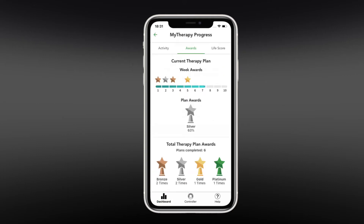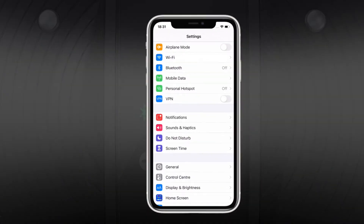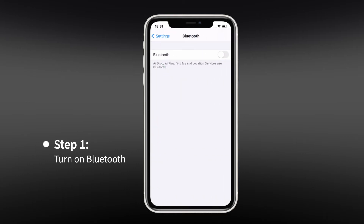Before starting, please make sure your device is fully charged or plugged into an electrical socket. First, turn your phone's Bluetooth on in order to pair your device with your phone. On your phone, go to Settings, Bluetooth, and turn on Bluetooth.